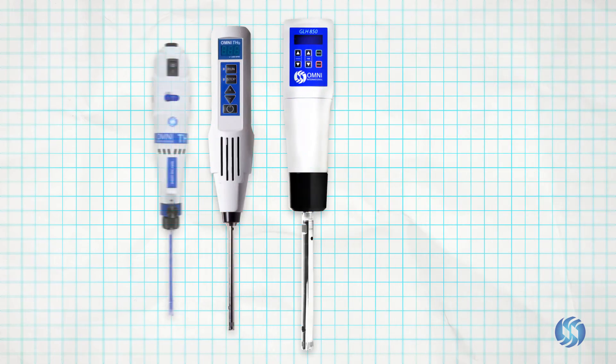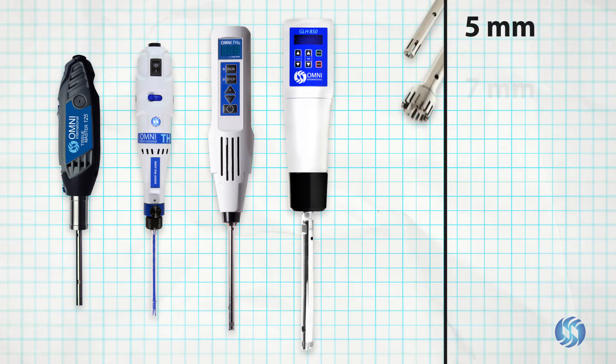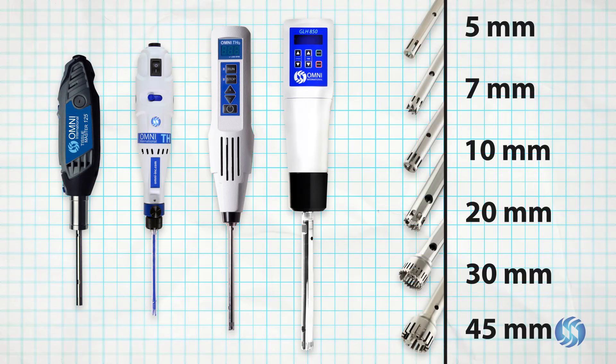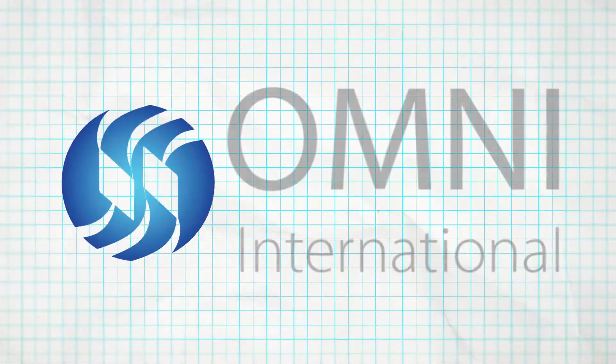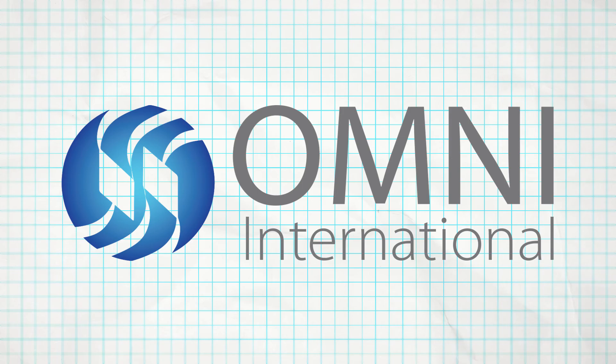Omni International offers a wide range of rotor stator homogenizers and accessories to support any application. With over 60 years of homogenizer expertise, the Omni team can help you identify the perfect combination for your lab.